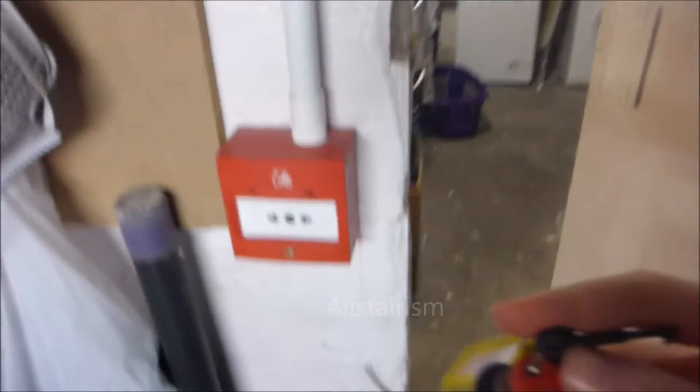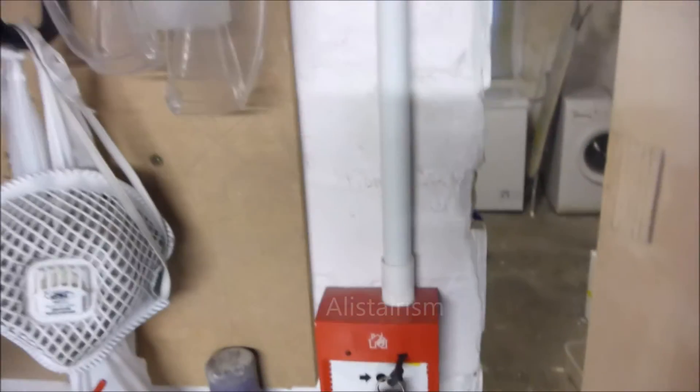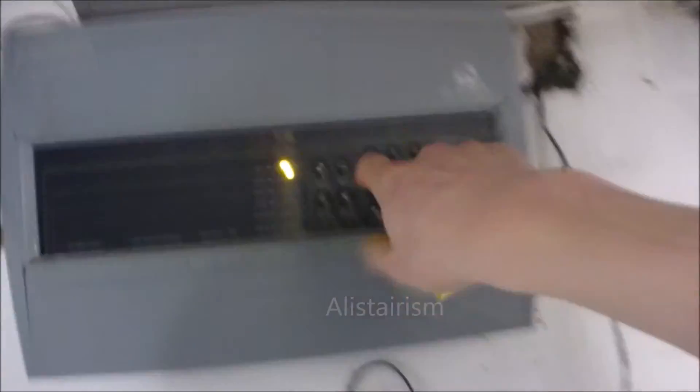You don't actually need the keys to reset these, but just for the sake of it — alright, reset it.